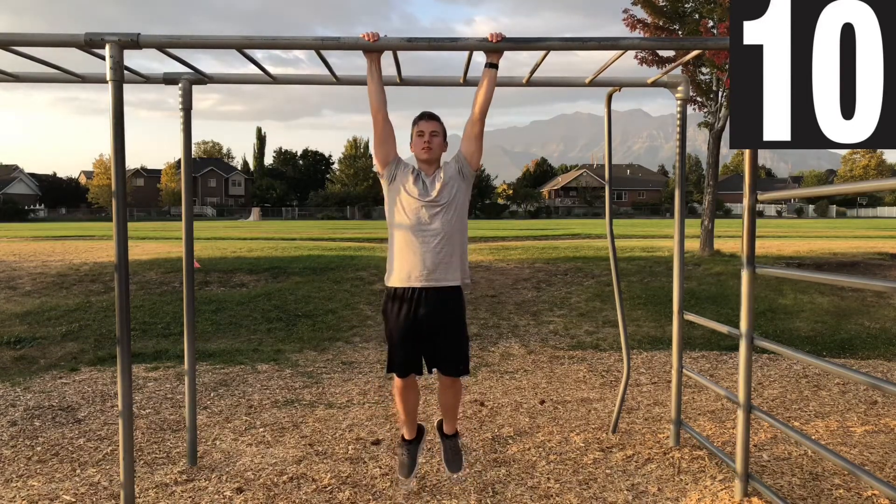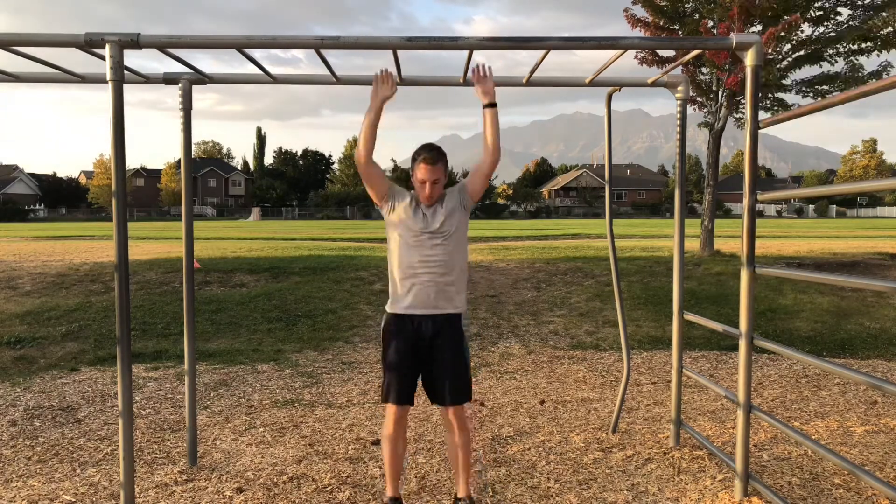Last one. Nice. One set down, two to go. If this was too easy and you think you can hold or leg raise for 30 seconds, try it — then you're ready to move on to level 2.